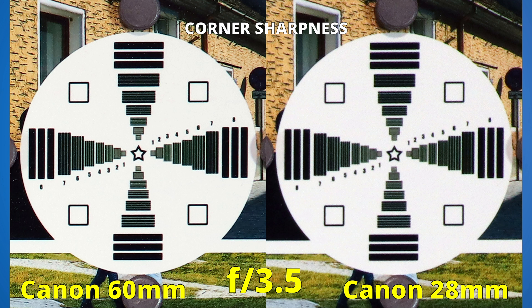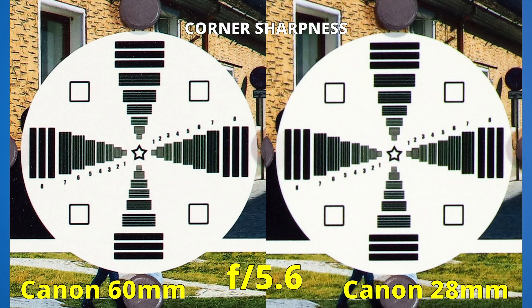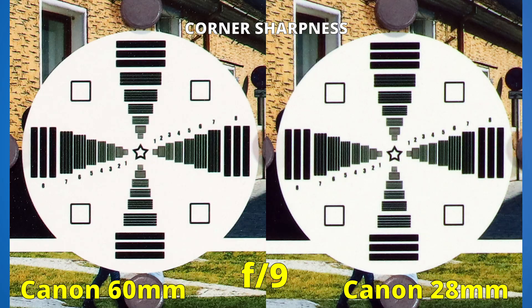At f3.5 we also see the 28mm lens. It's clear that the left side looks better. Closing to f4, the right side didn't improve too much, but the left side looks very good. At f4.5, the 28mm is finally looking better, but the 60mm now looks excellent. Stopping down to f5.6 and beyond to f9, the 60mm lens is sharper than the 28mm. The old macro lens clearly won the second round — it is sharper in the corners of the image.